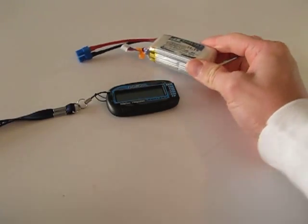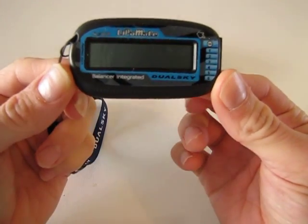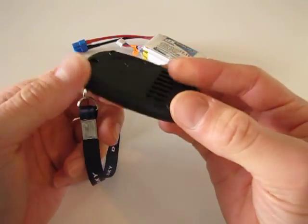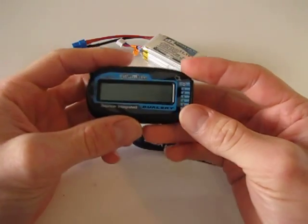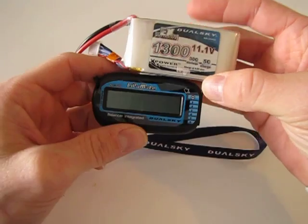This is Mark from 2DogRC. Today I'm going to show you how to use the DualSky Lipomate battery checker and balancer. It comes from 2DogRC — we've got a little wrist strap that you can add on to it. Today we're using the DualSky 1300 3-cell battery.